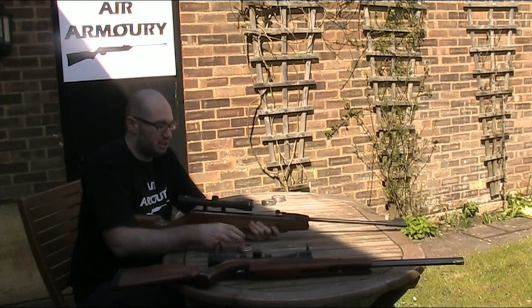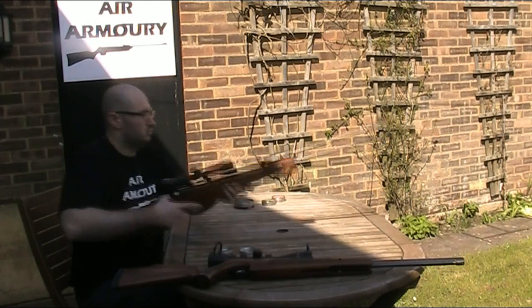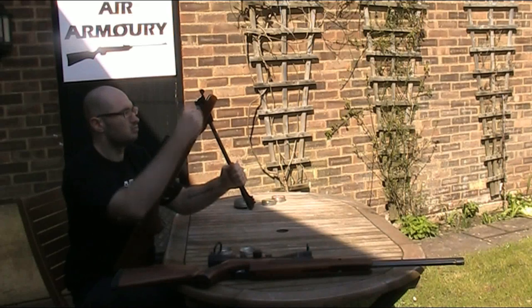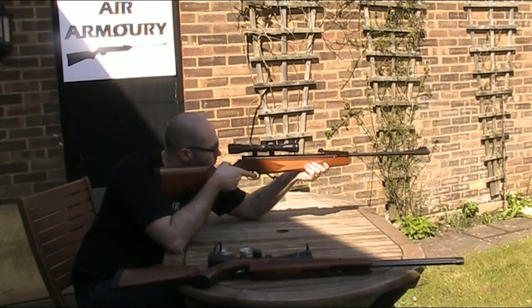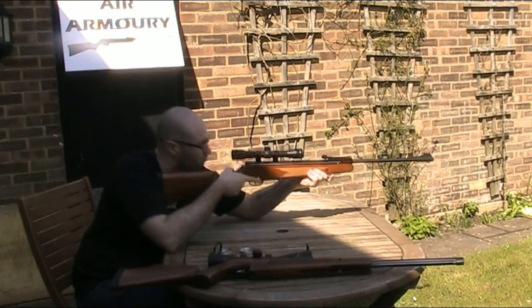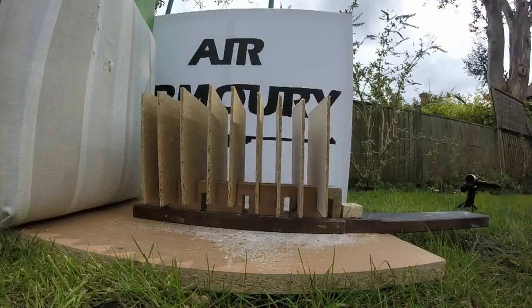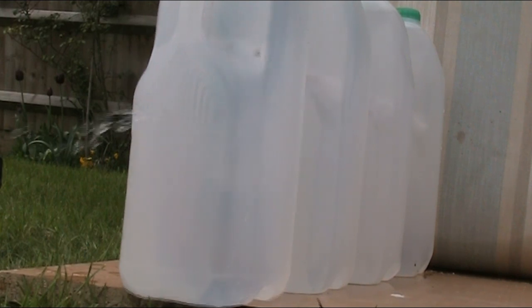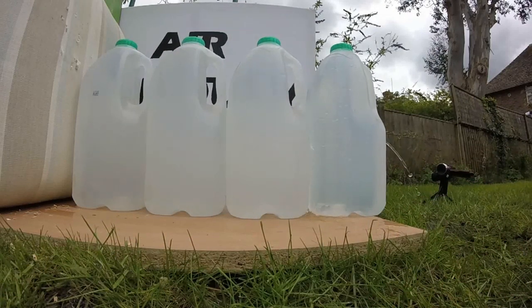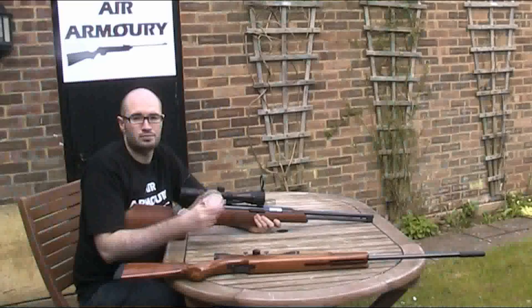Now onto the armour penetration pellets. And lastly the hollow points.